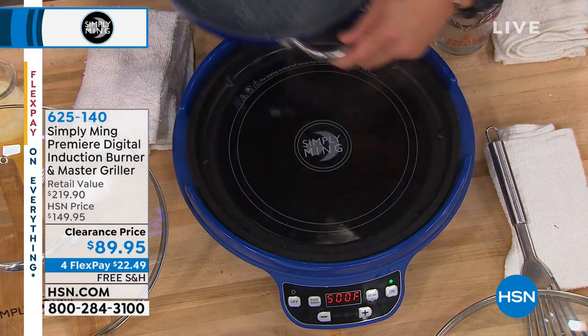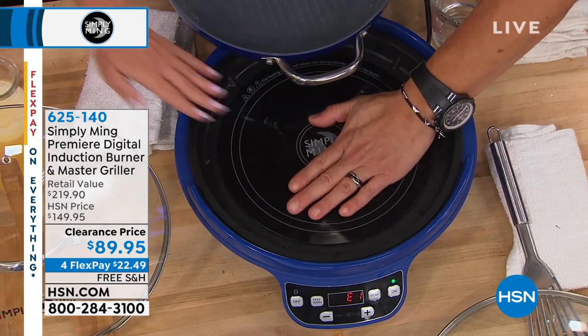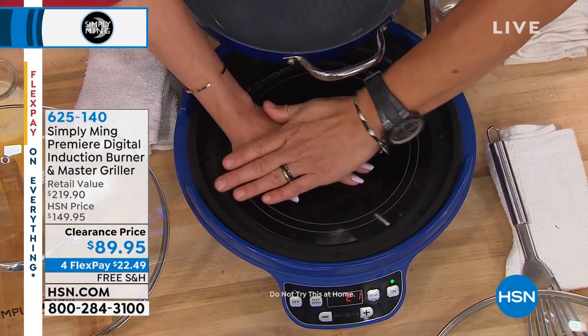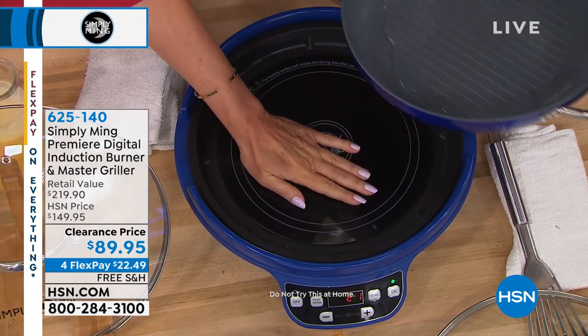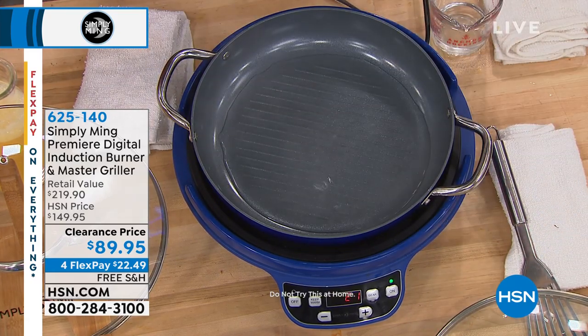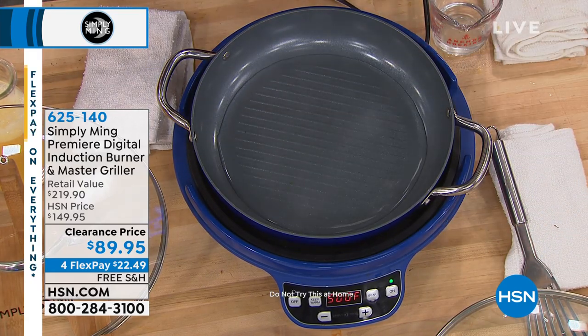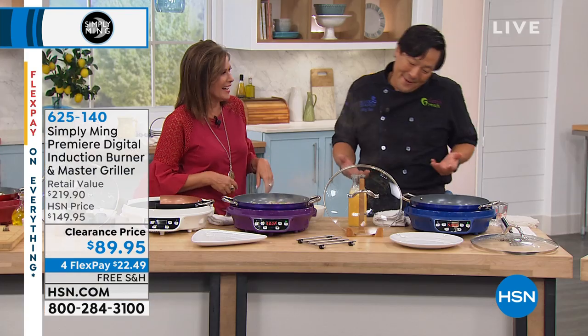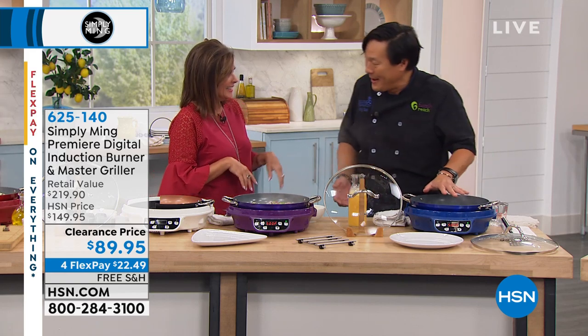But watch this — give me your hand and touch this. The glass surface doesn't heat. It doesn't heat because you're not a cyborg — you have no metal in you, so you don't conduct. But if you had a metal hand, it would conduct. I always watch this demo and I'm always amazed.